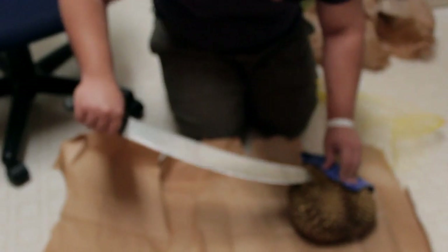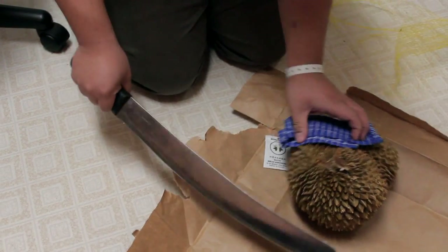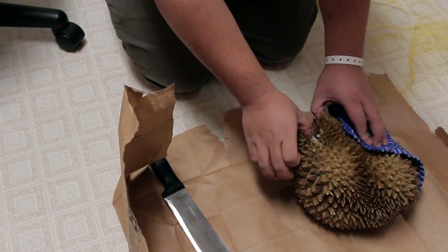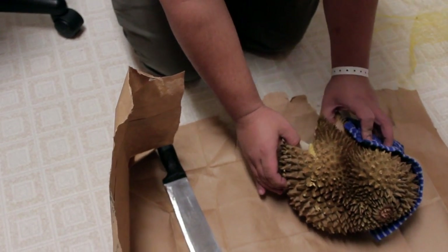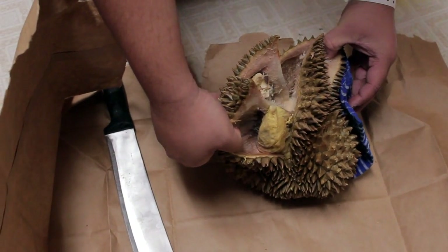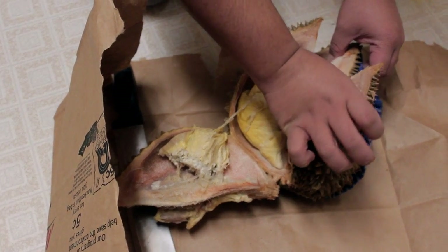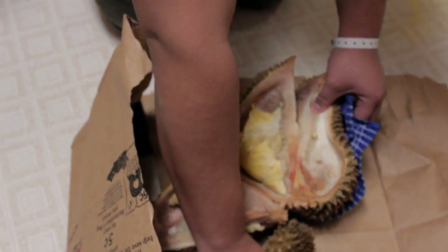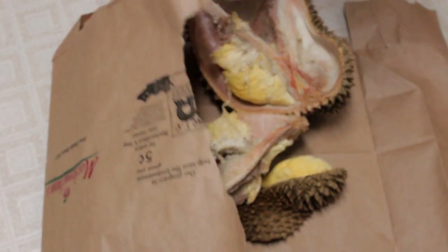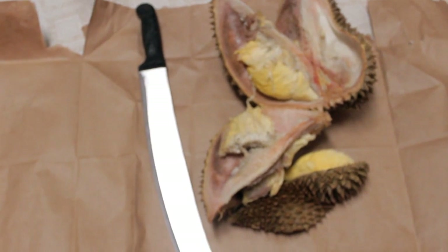That's easy. I hope this is fresh. I don't smell it yet. You smell it now? I can smell it already. Can you smell it now? How does it smell? It smells like something sour. Like baby poopy.